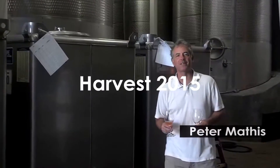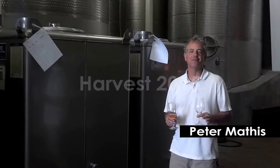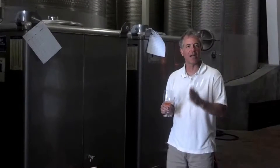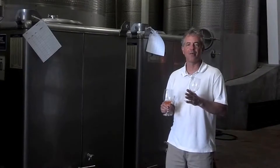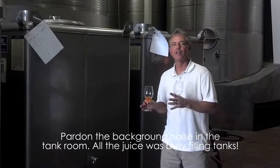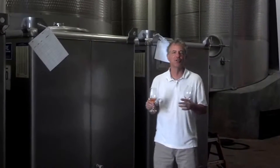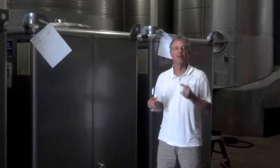Yesterday we showed you the press cut. Eddie and I were trying to decide when it was time to make the cut on the press. What that means is when we go from our main tank to a secondary tank, because we're afraid the juice is getting too dark in color or too tannic.